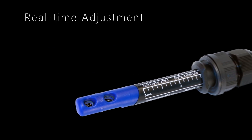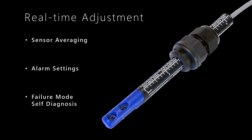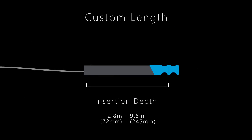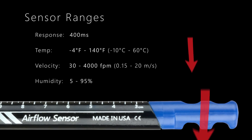This rich feature set allows real-time adjustment of sensor averaging, alarm settings, and failure mode self-diagnosis. Using the included analog outputs, the F-Series provides a highly configurable, versatile solution crafted to meet specific application needs.